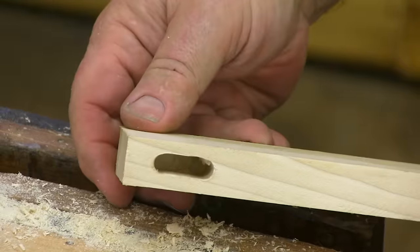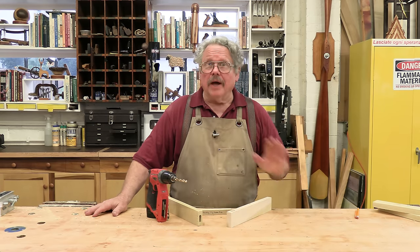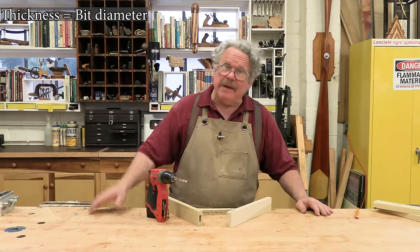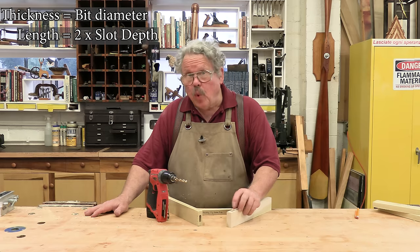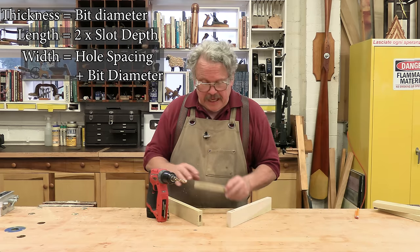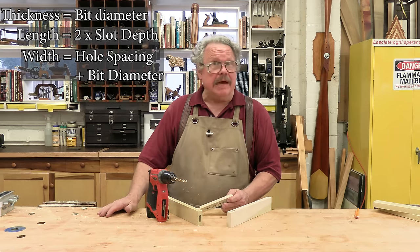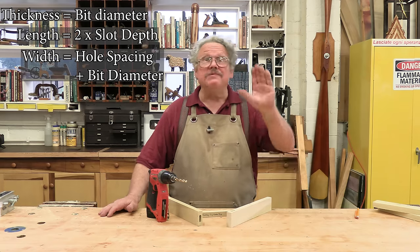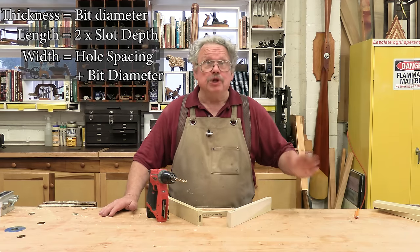Now we have two matching slots. So what do we do for the domino? It's very simple. The thickness has to be equal to the diameter of the drill bit. The length is equal to twice the depth of the slots. And the width is equal to the distance between the two holes center to center plus the diameter of the drill bit. Don't worry if that went by too fast — Travis is putting up a cheat sheet. You can make a screen grab or just use a ruler.